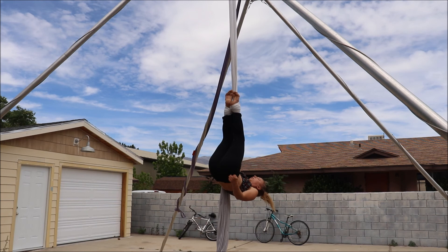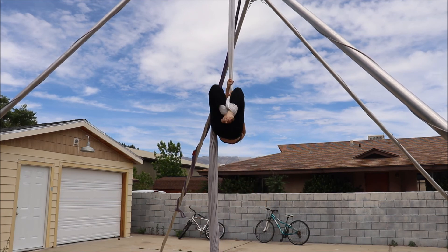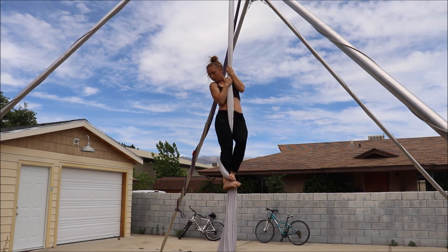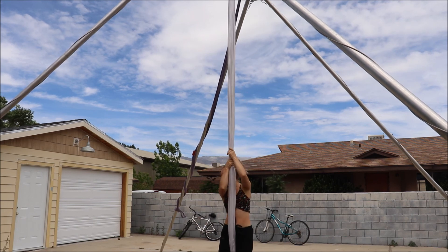As for coming out, tail to your right and let it come between your legs as you reach up above your wraps. When you point your knees to the ground, the tail will fall and you will be magically back on your basic wrap. So that's it, have fun!